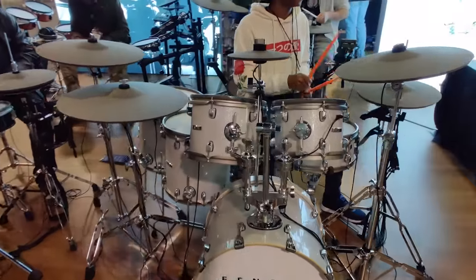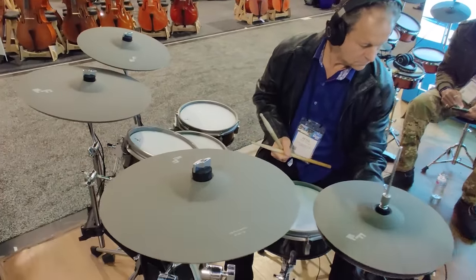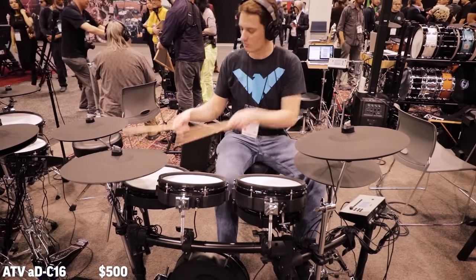Let's move ahead to ride cymbals. Here are my top five favorite electronic rides. First, a shout-out to EF Note — I really like the 20-inch ride they made, which I think is the first-ever electronic rubber ride cymbal of that size. I can't put it in my top five at the moment because it's brand new and I was probably playing a prototype, and it's also a light gray color. But it's cool to see companies trying to make larger electronic cymbals. As for the actual list: at number four I've got ATV's 16-inch ride; at number three, the Roland CY16RT; at number two, ATV's 18-inch ride; and at number one, the Roland CY18DR. It's great to see legitimately sized electronic rubber ride cymbals now available.